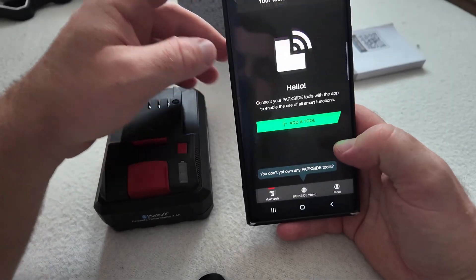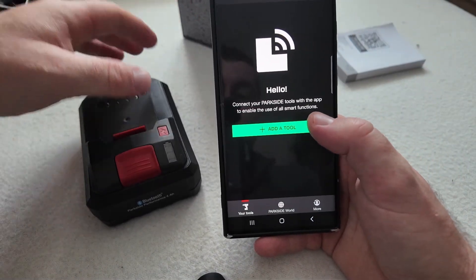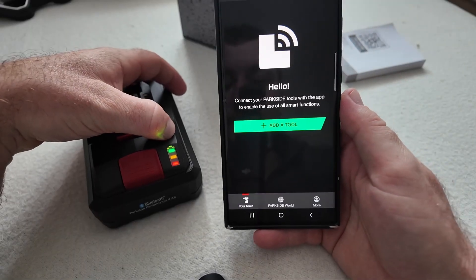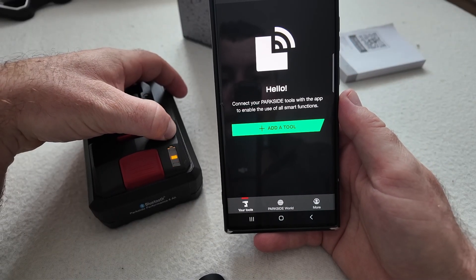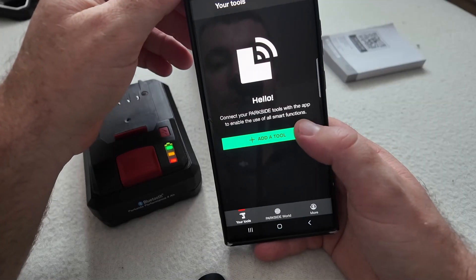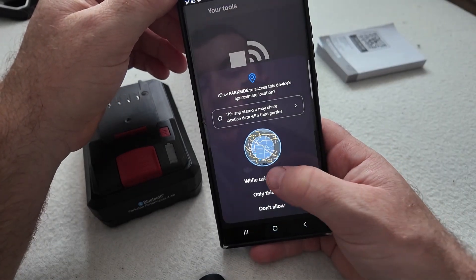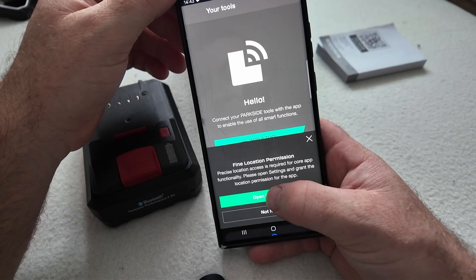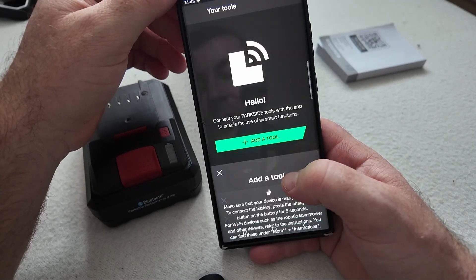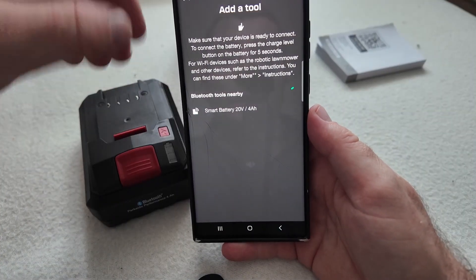You can open up the application, but before you open it and connect your tool, make sure that your battery is enabled for Bluetooth connection. You can do that by pressing that button for at least five seconds, and after that you can hit 'Add a Tool.' You have to accept a ton of things otherwise it won't find it, and you can see I can find my battery already in the app itself.